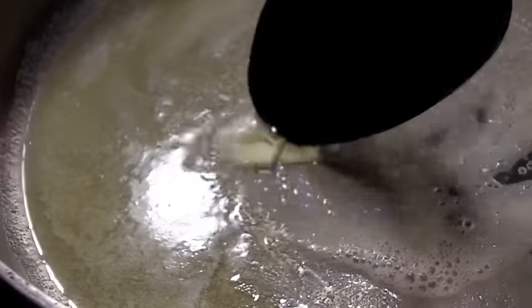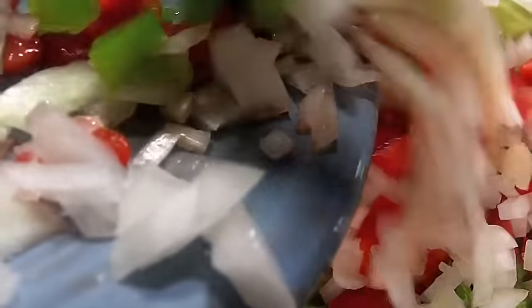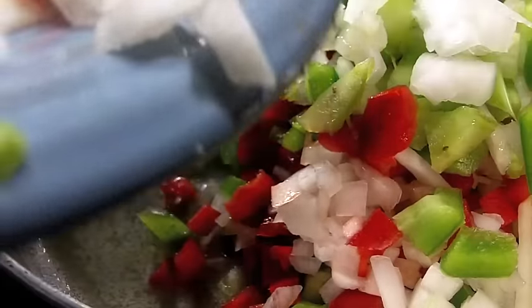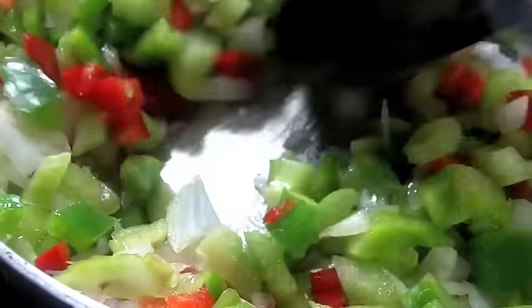Now I have some butter melted over medium heat. We're going to throw in our chopped veggies and give it a nice little stir. We're going to sauté that just until it's tender to the bite, and then set it aside.